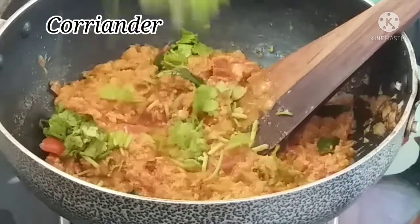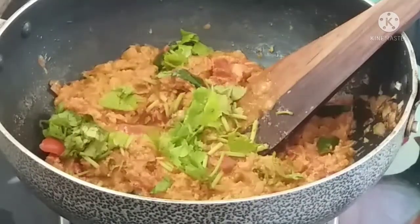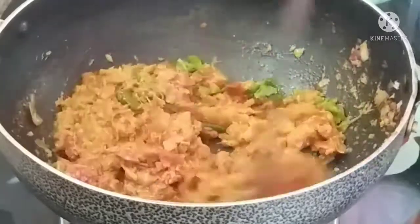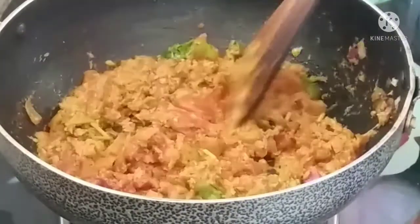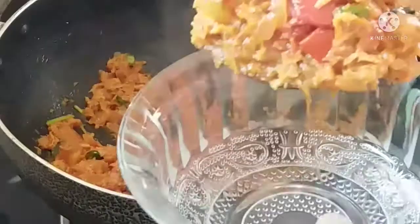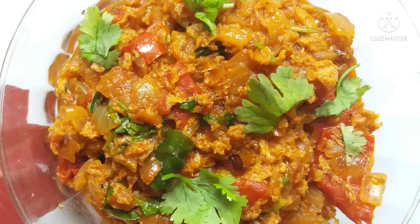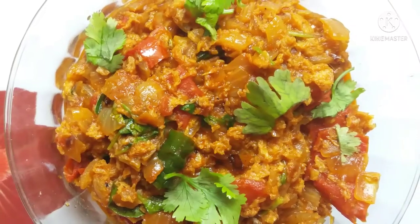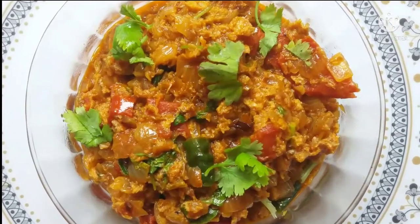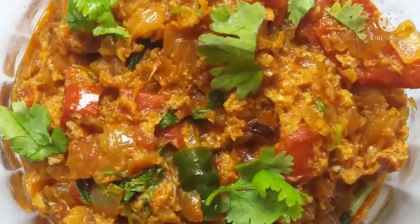This curry has a lot of flavor with rice and roti, so try it and share your experience. Mix it in the serving bowl. Try it and let us know in the comments section. If you like the video, please like, share, and subscribe to the channel.